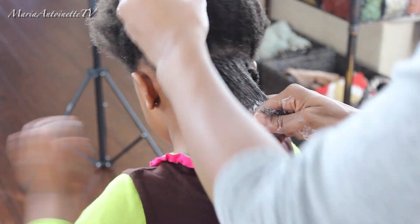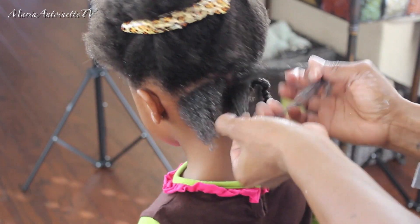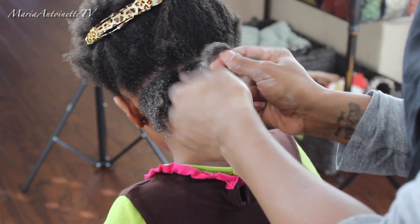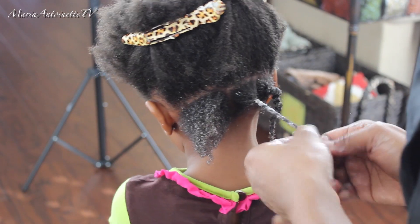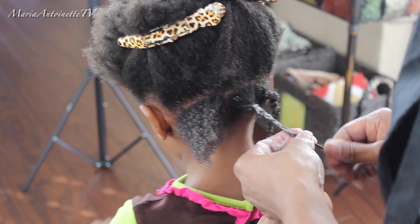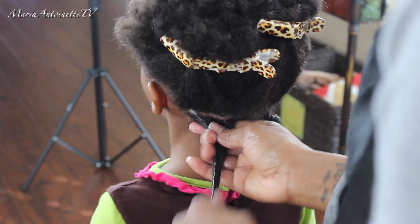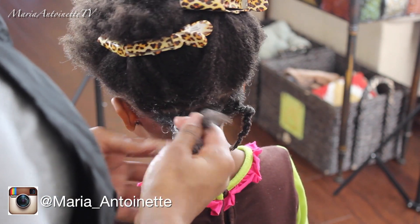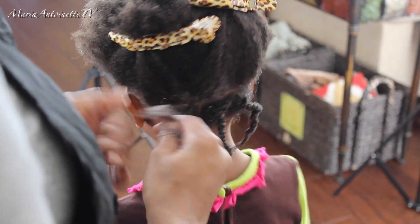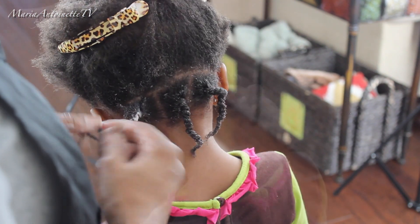Alright, let's see that again. One small section — make sure there are no tangles — split that small section into two even smaller sections, wrapping one over the other until I get to the ends, then simply wrap the ends around my finger, getting all of her coils to go in the same direction. I am going to do this style throughout her whole head. On the next row, I will be doing every other twist, meaning the twists will fall in between the parts, making sure it just looks fuller. One section, split that section in half, twist the hair over the other hair, twist until you get to the ends, and then finger coil that hair.